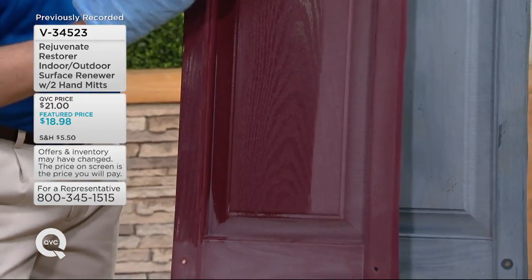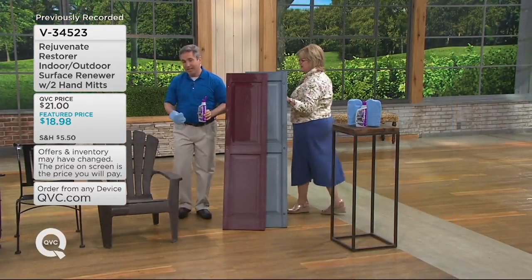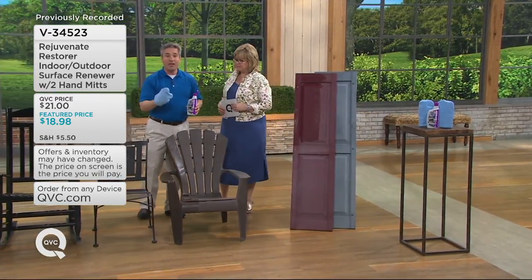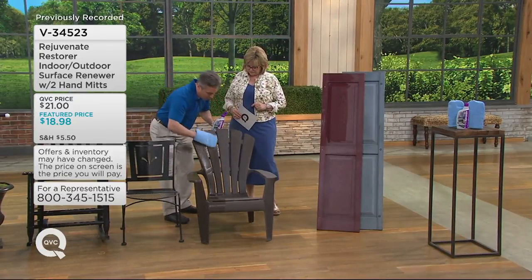That's a huge savings. Our mission has always been to restore everything in your home, and now we've brought that outside — restoring things that look old, shabby, oxidized, and weathered to brand new again, or sometimes even better than brand new, all with a simple wipe-on application.